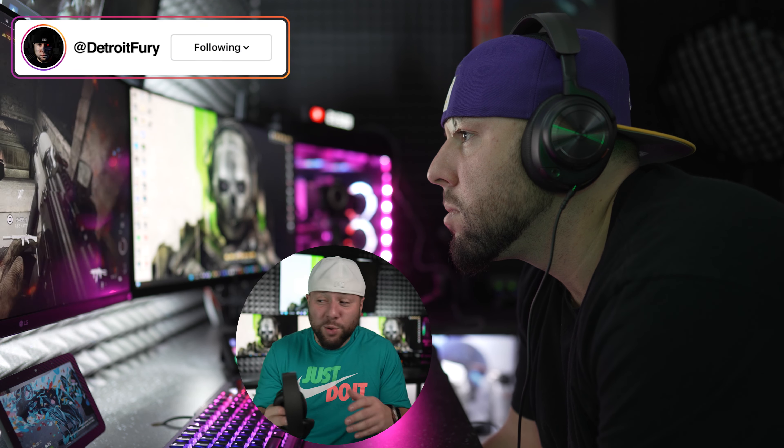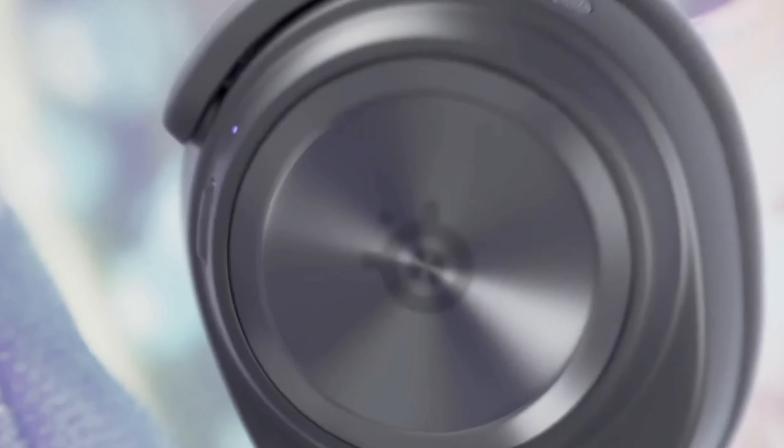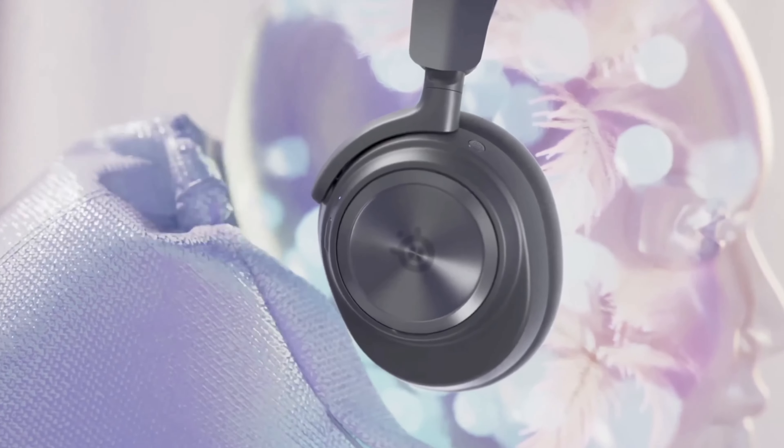We checked out the SteelSeries Arctis Nova Pro Wireless a few months back and you guys absolutely loved my review. Even until this day, it's my favorite gaming headset that I use for pretty much everything. But I've also been checking out the wired version of this model, and here's my take on it since a ton of you guys are asking: should you go for the wired or wireless version? Let's find out in today's episode.